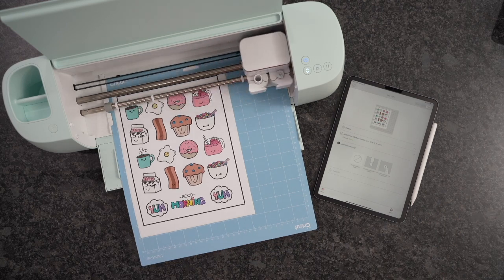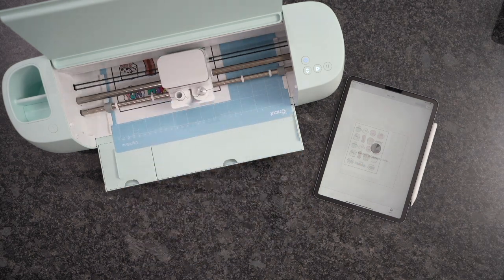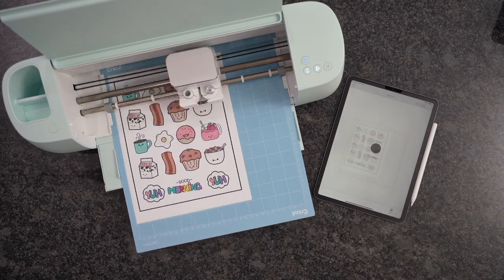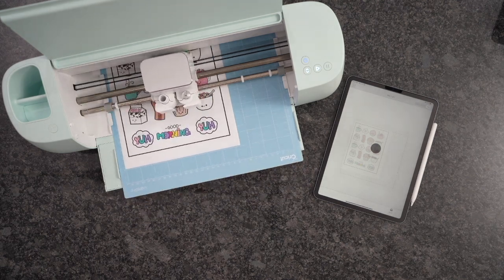Now we are ready to go, so we're going to set our settings. For this, I did medium cardstock — you could do cardstock or medium cardstock, and that's going to get you that perfect die cut. Now if you want to do a kiss cut, all you need to do is choose the Washi Tape settings, and you're going to get that perfect kiss cut every single time.